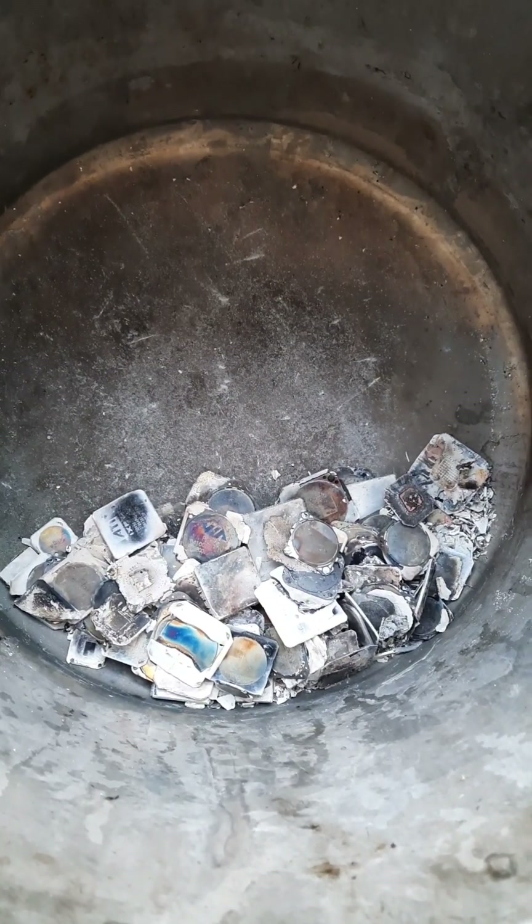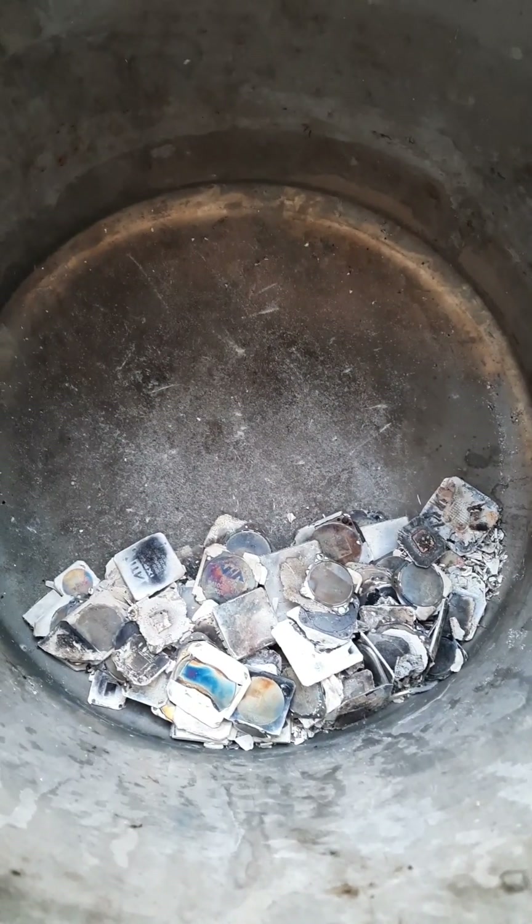Here's our material after incineration. You can see everything's all nice and burnt up except for that one piece of chip right there that's driving me nuts. I'll get that, and then we'll go ahead to the next step, which is washing all this ash away.